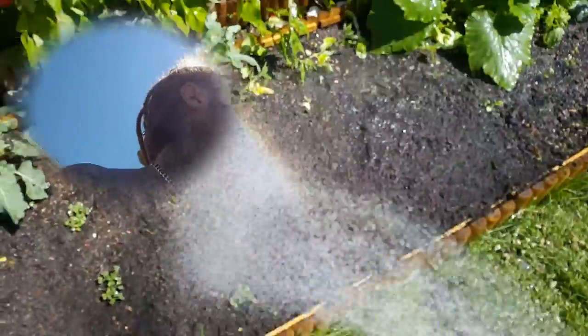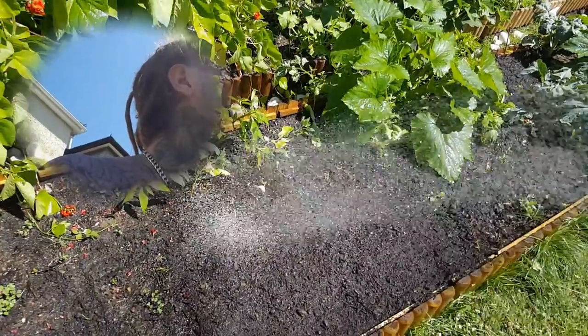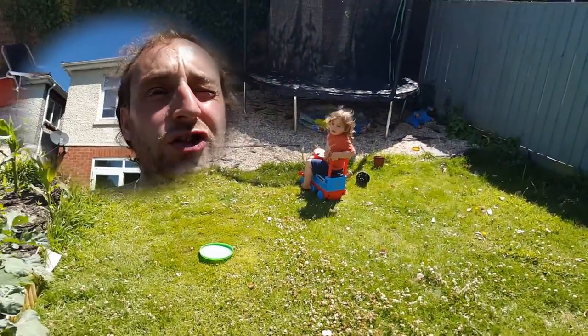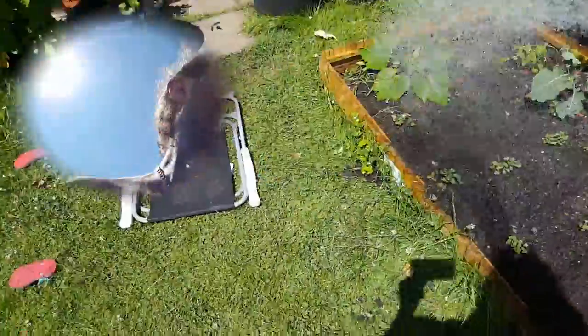We're just watering the seeds in. What happens when you put seeds and water together? They crack and germinate, they do, don't they? So we're just going to help them along. It's a nice hot day — perfect temperature, wet and warm, nice for seeds.